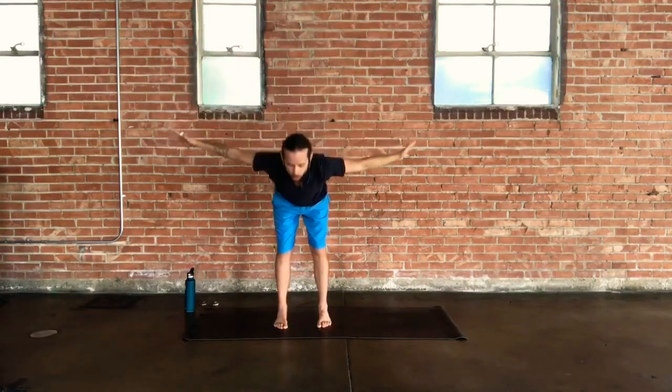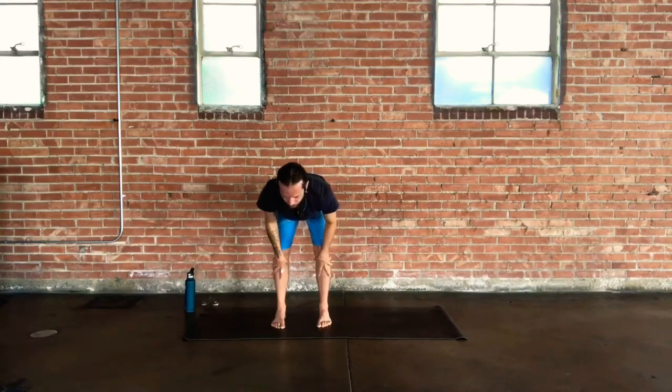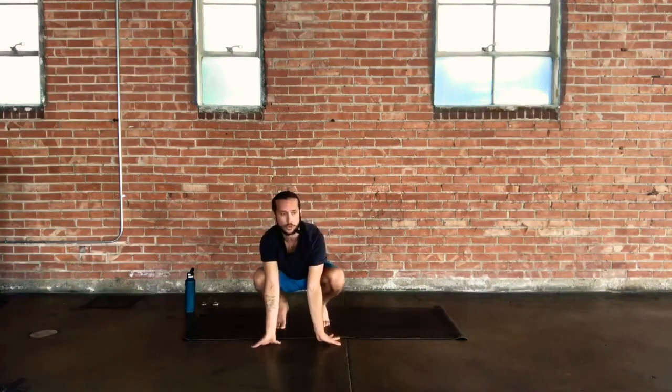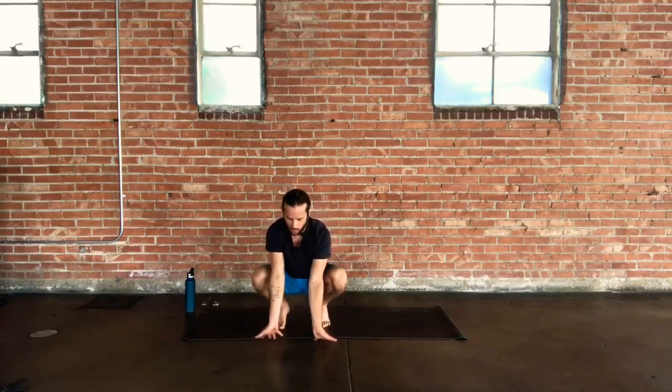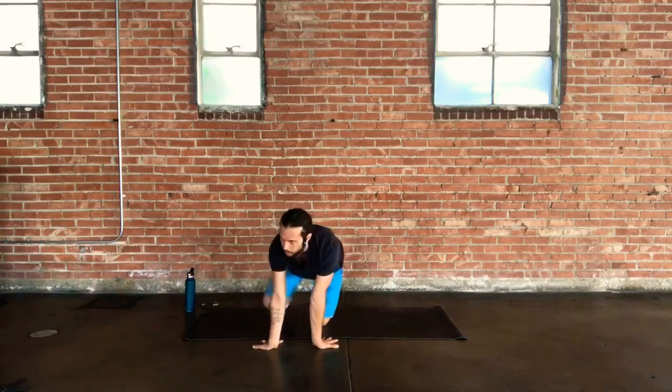On your exhale, hinge out from your hips and swan dive down into your forward fold. Inhale brings us halfway up — lengthen and stretch through the spine. On that exhale, refold and do that tuck and curl, but this time we also warm up the back of the wrists. All I'm doing is a squat here. If you have your heels connected, fantastic; otherwise heels can remain lifted. Start to plant the palms down and lean a little bit forward in space.